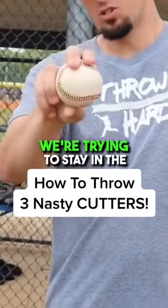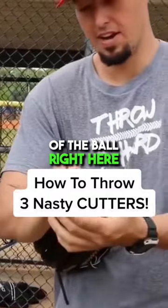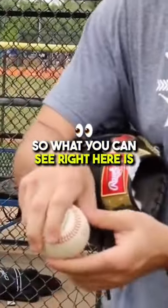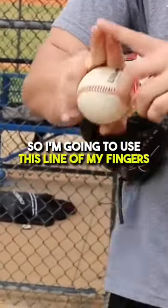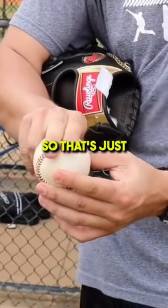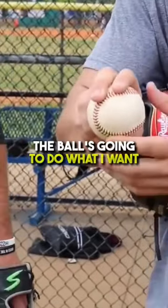Everybody knows your four-seam fastball right here. We're trying to stay in the middle of the ball. The more I can keep my fingers in the middle of the ball right here, the better the ball is going to spin off my hand. So what you can see right here is there's white space on the ball. I'm going to use this line of my fingers to use this seam to line it up. So that's what's going to change the axis of the ball, but I'm still in the middle of it. As long as I'm in the middle of the ball, the ball's going to do what I want.